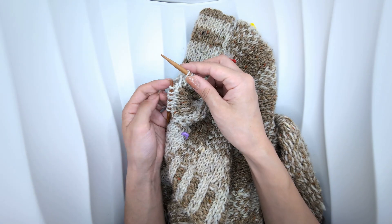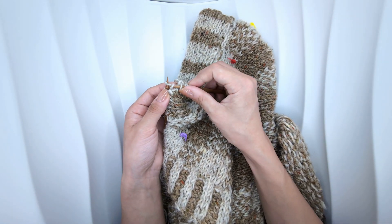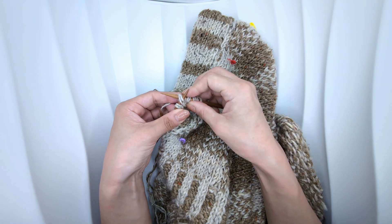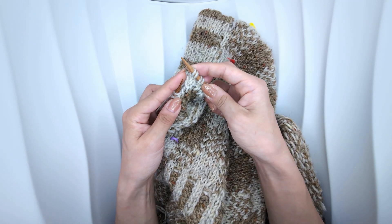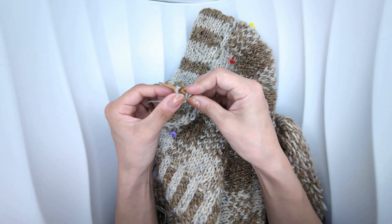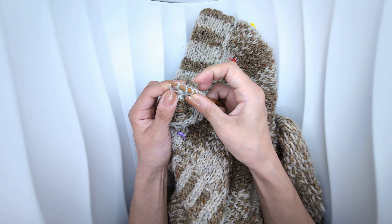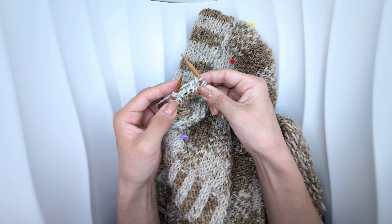Knit into the purl bump of the row below. This means that you've increased one stitch, which is now on your right needle. Knit together the next two stitches on your left needle. Then bring the second stitch on your right needle — that's the increase you made using the purl bump — over the first stitch, which is the one you made with your knit two together. That is, you are binding off one stitch.